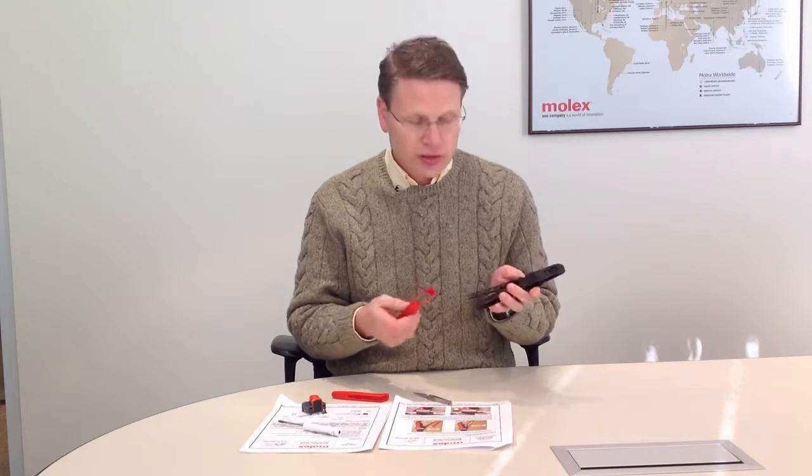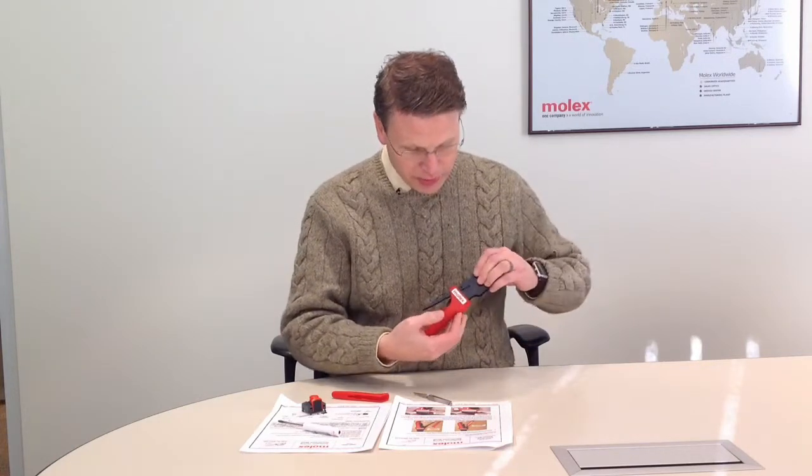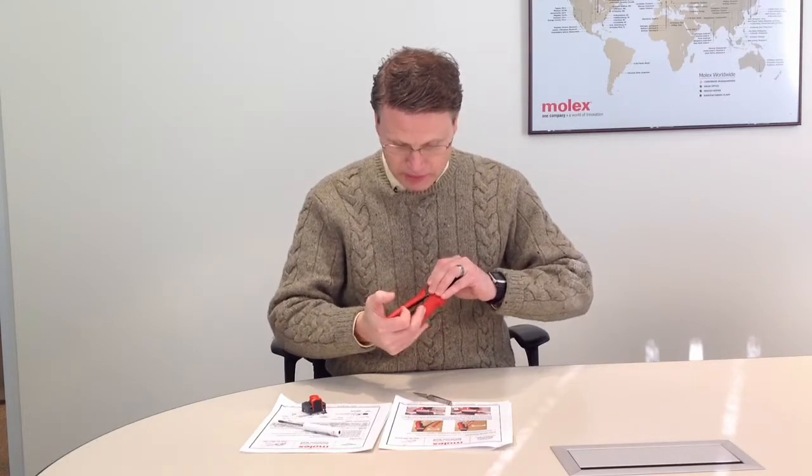You want to reattach in reverse order the sleeves that you took off. This would be for the stationary handle — just pushing it up and on again. Then take the movable grip and just push it on again.